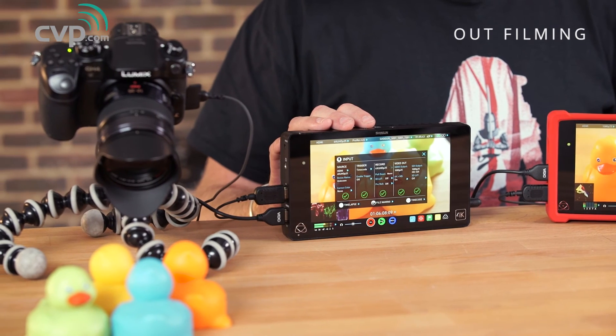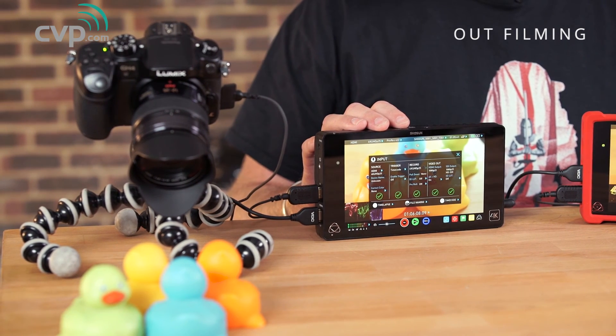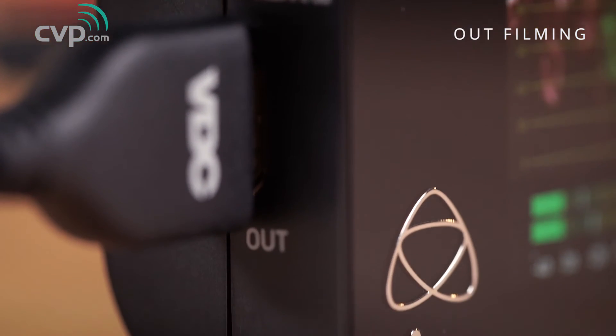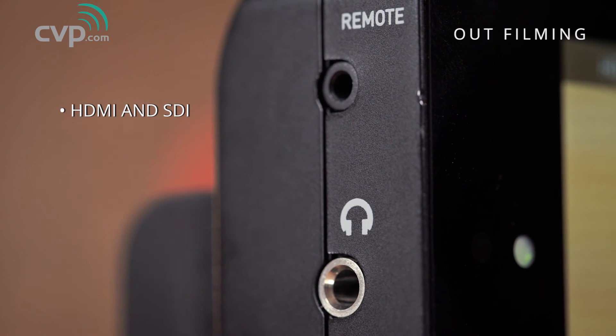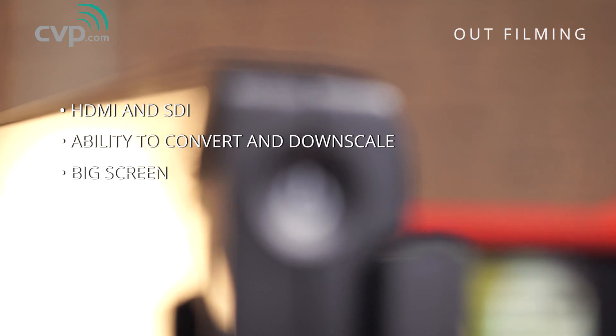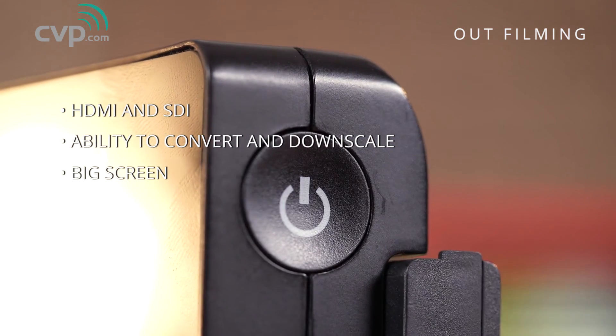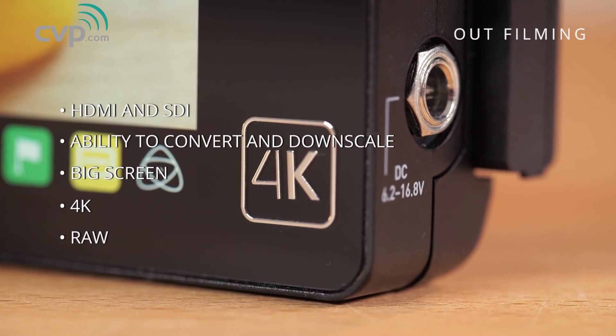The Shogun comes in at just over £1,300 excluding VAT. So to summarise — if you don't want to be restricted to HDMI or SDI only, and you want the option to be able to convert between the two and downscale in that process, and you're after a big screen, then the Shogun is a great choice. But most importantly it supports 4K and RAW, so this is your only option if you're after a RAW setup.